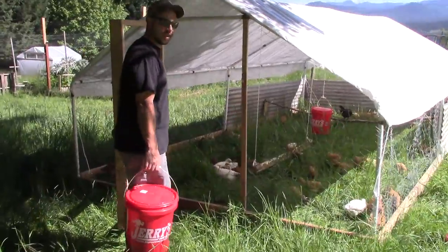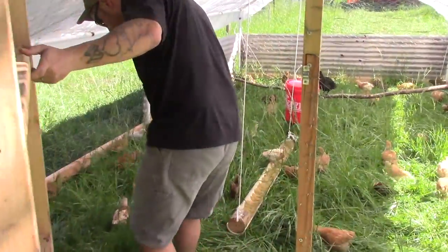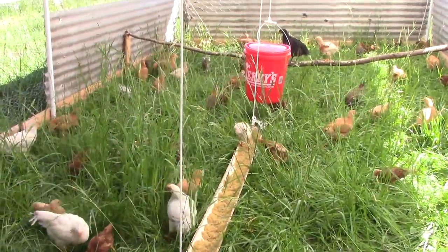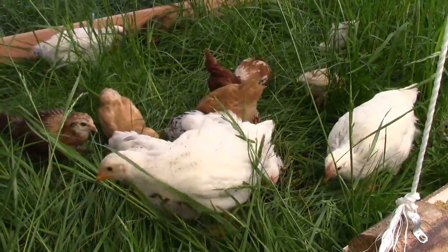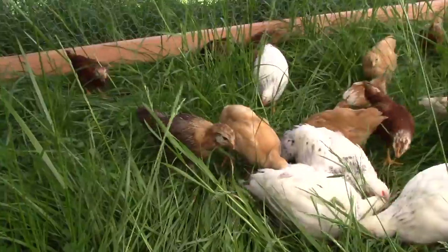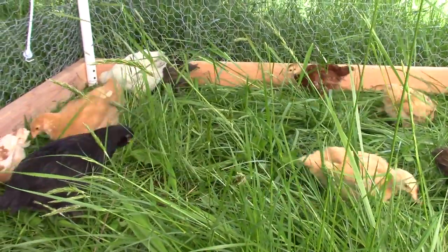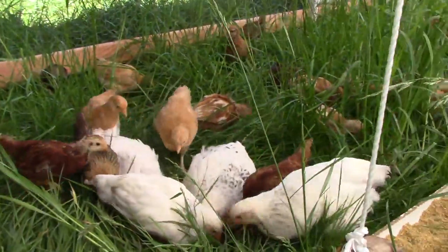Let's head inside and show you a few things we've done. The reason we use chicken tractors is it makes it really easy to get these chickens onto fresh grass whenever you want. That way they're not just sitting in their own filth — they get fresh grass to forage on and bugs to eat.